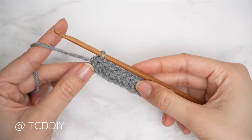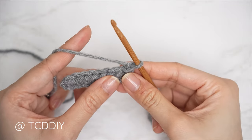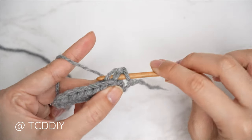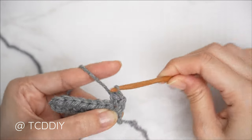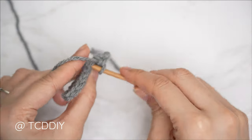Now let's get started on row two, which is a single crochet row, so chain one, flip our work, and insert your hook into that first stitch. Yarn over, pull through, pull through two for our first single crochet, and continue with one single crochet into every stitch.